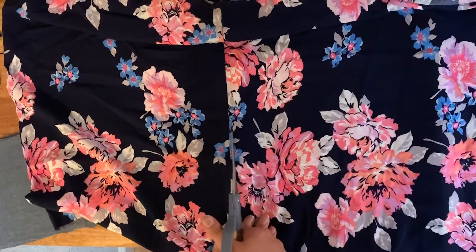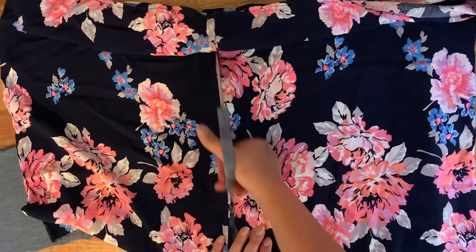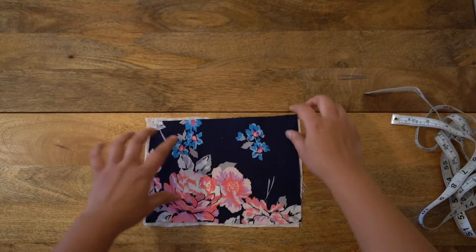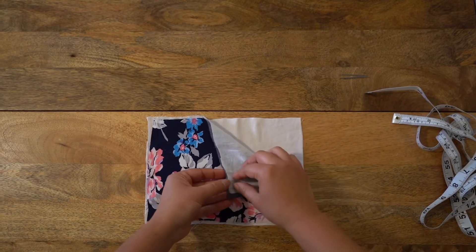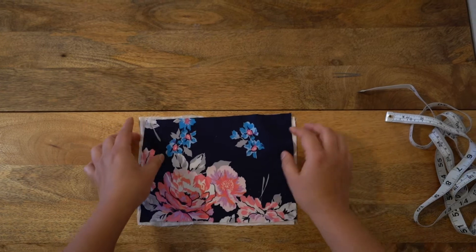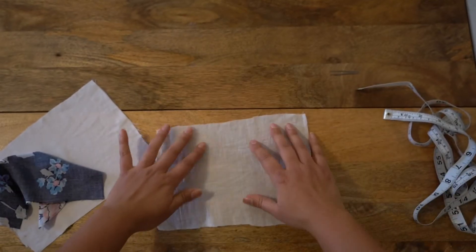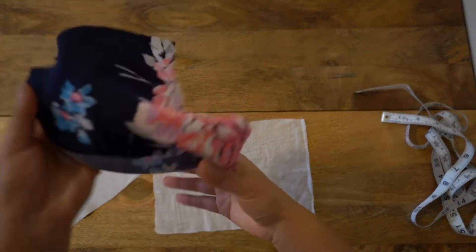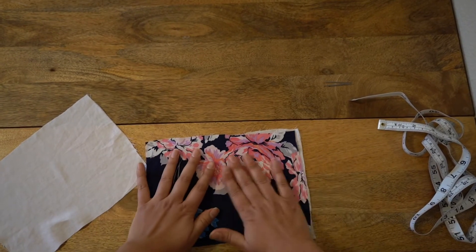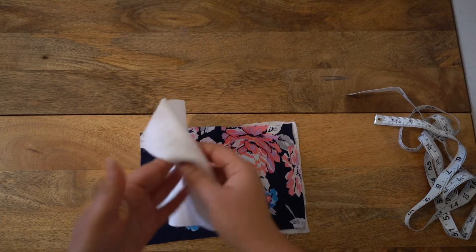So you want to make sure that you have three pieces of fabric measuring nine inches by six inches. Once you have your three pieces, they're going to be the front, a middle piece as an insert in the middle, and then your back piece. To put them together, grab the center piece and that's going to go on the bottom. Put that on the bottom, then have your front piece facing up on top, and then this is going to be your back piece. Make sure that these two are facing each other.